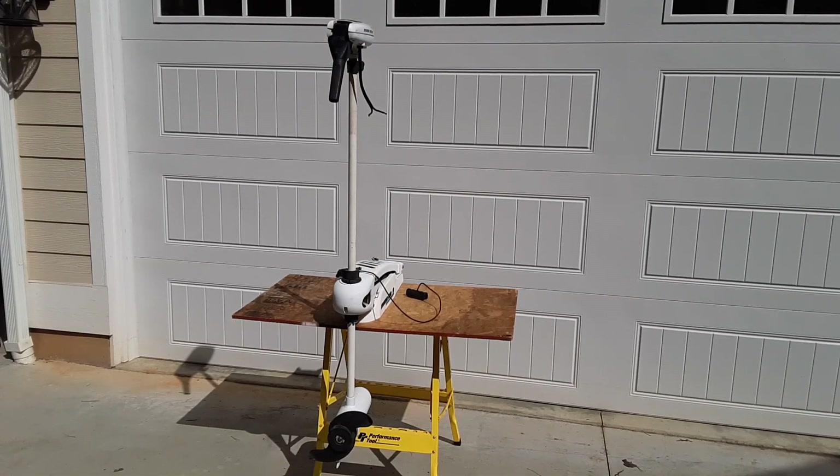This is the trolling motor I'm going to be working with in this project. I already tested it using a 24-volt battery setup, and it does not work with the standard wiring. So what I'm going to do is disconnect the top of the head unit and take a look inside.